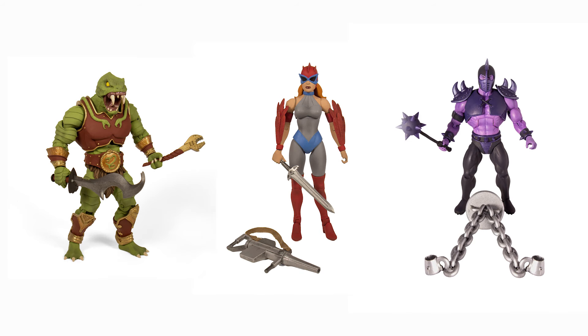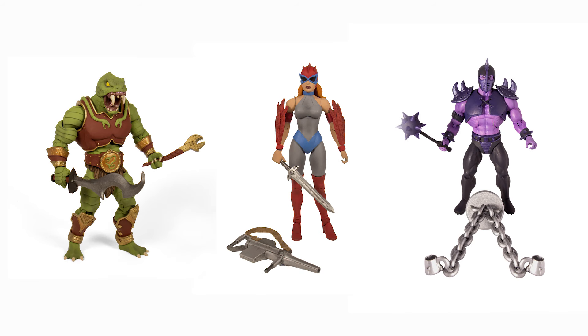Next up is Classics Wave 1 and Filmation Wave 1. What you guys saw at New York Toy Fair was a very early set of prototypes that have been sent to the factory. We're waiting on our final pricing and production schedules, and we'll have that information very soon, at which point we'll share it with you guys and get started with the next wave of Masters of the Universe figures.